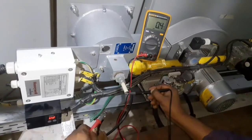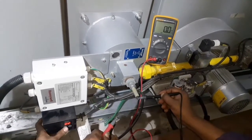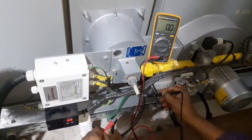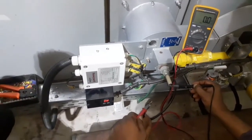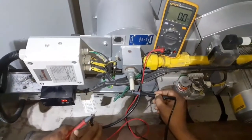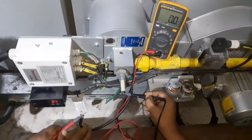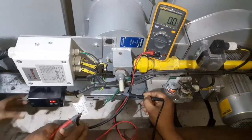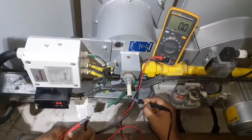When the burner goes to firing position, the flame signal is sent to the burner controller. This signal can vary from 0 to 25 micro ampere. Without a flame signal there will be 0 micro ampere, meaning the burner is not running — a flame signal is required.